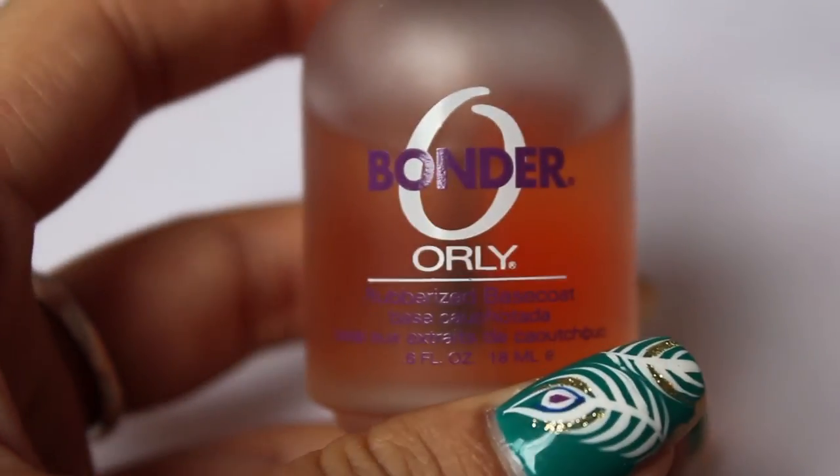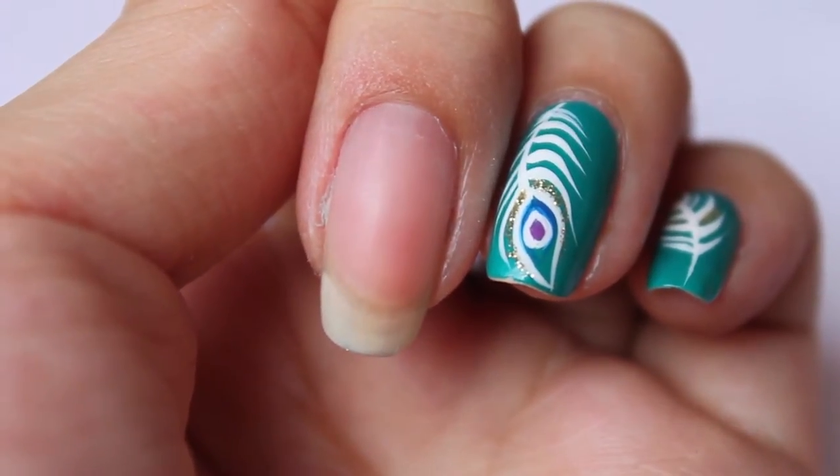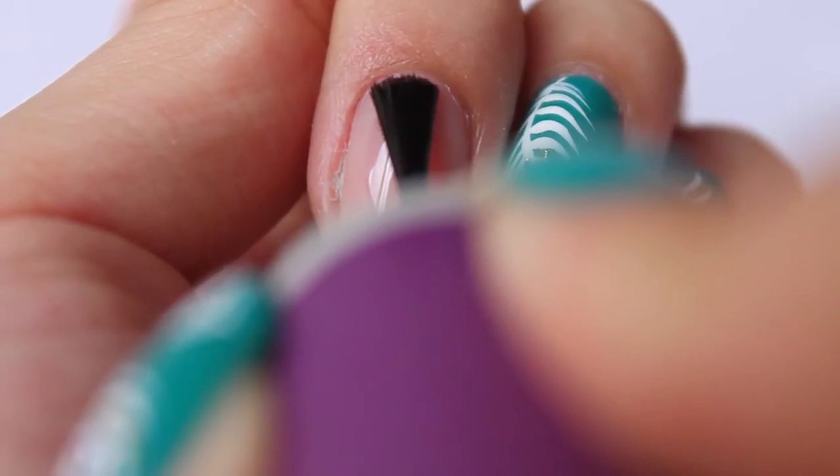Alright, first, apply a base coat. I'm using Oli Bonder. Apply a coat of base coat and then just let the nail dry.